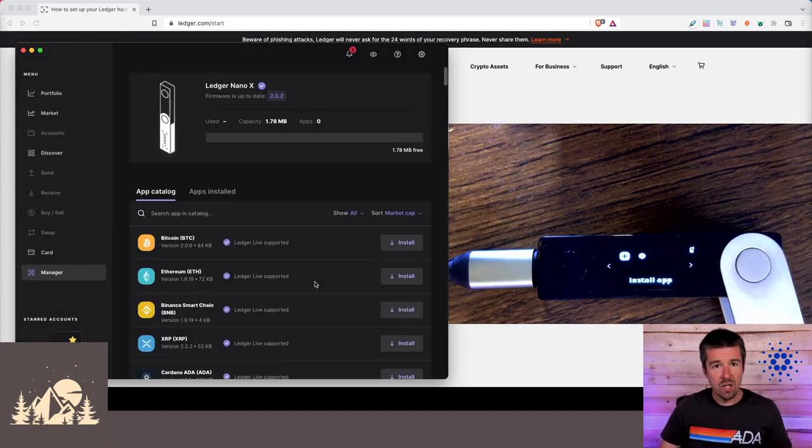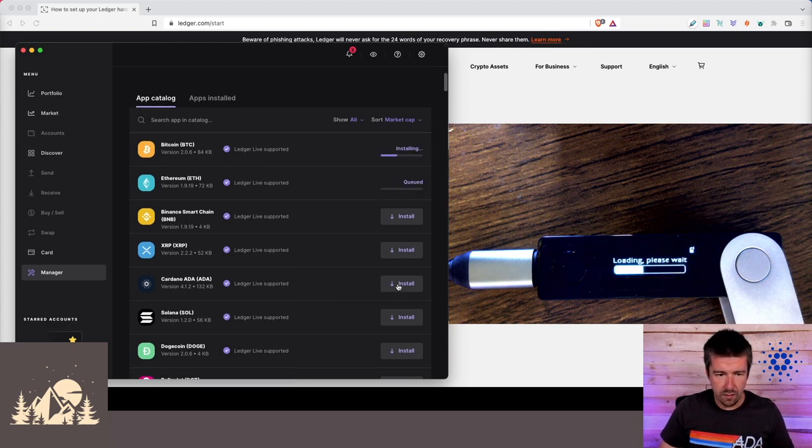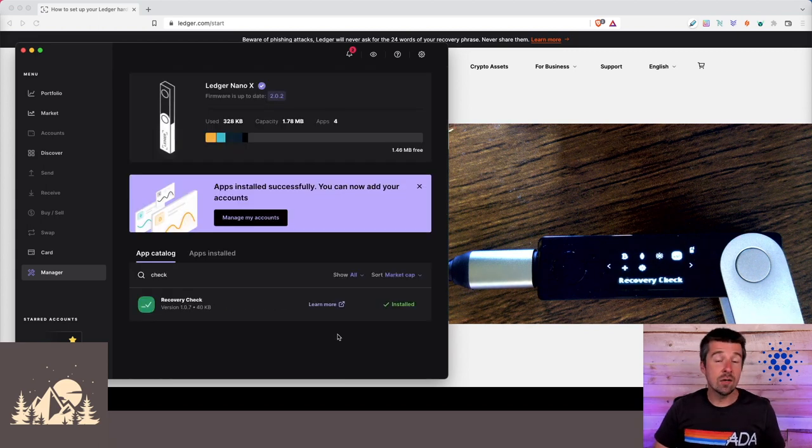In Ledger, they have different specific apps for each cryptocurrency. Let's install a few: Bitcoin, Ethereum, and Cardano. We can see on the device that the Bitcoin, Ethereum, and Cardano apps have been installed. Another one I'd recommend for everyone is called Recovery Check — it's a great way to confirm that the recovery phrase you wrote down is the same one used to create the private keys on your device. It generates a signature and compares it to the stored private key — a nice peace of mind.